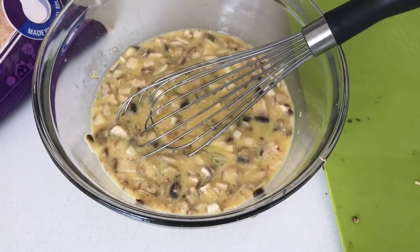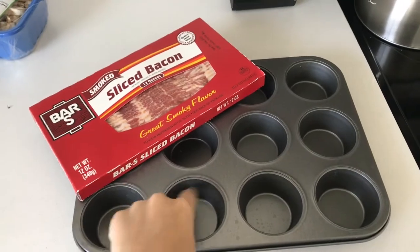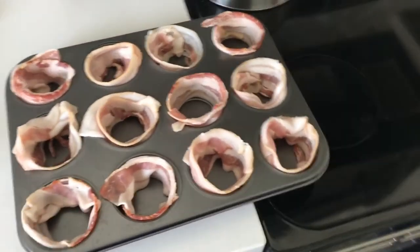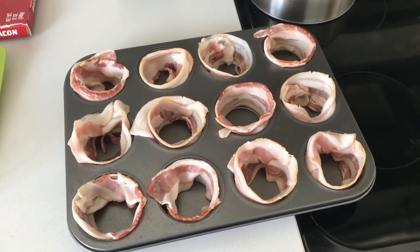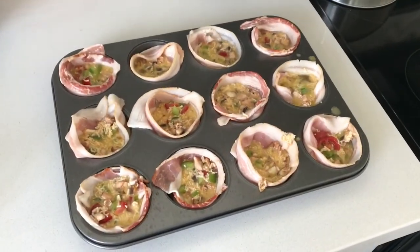Now we're going to start with the bacon. I'm going to take a muffin tin and line each one with a piece of bacon. Now that my muffin pan is lined, I'm going to pour the eggy mixture into the little holes. Now that they're filled, I'm going to put them in the oven for 30 minutes.